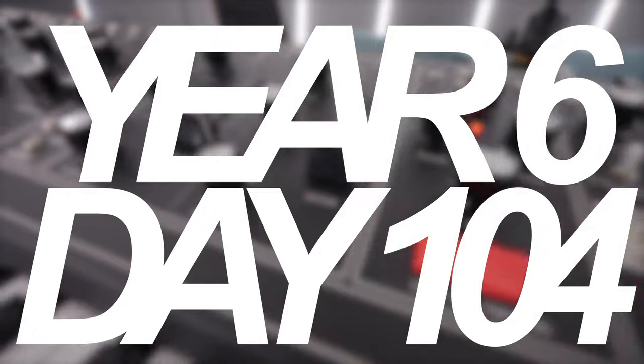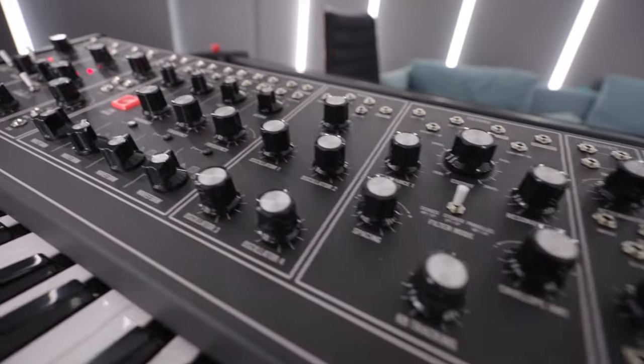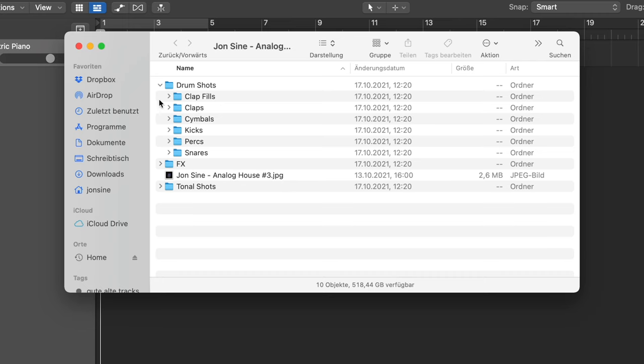Let's get started with an easy, simple drum setup. Let's start with a new Logic project — empty project, nothing in there, software instrument, create — and then let's check out the sample pack. Here is the entire folder.